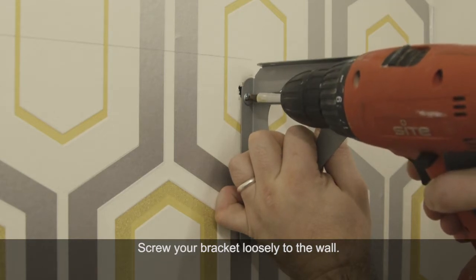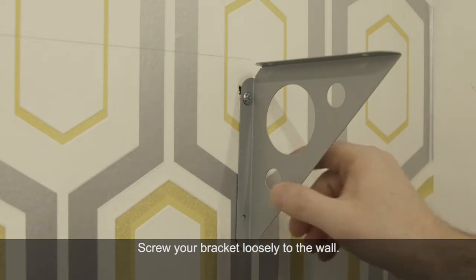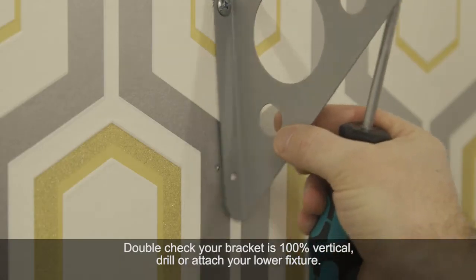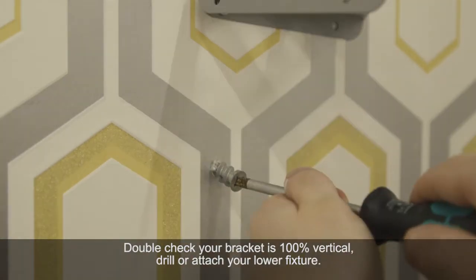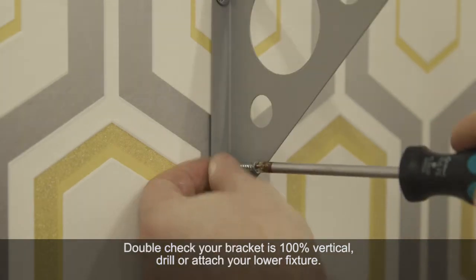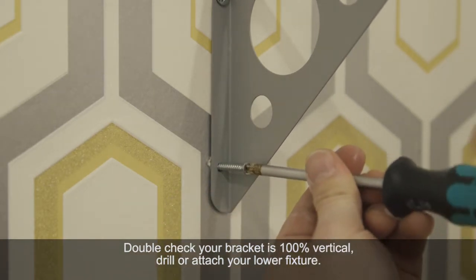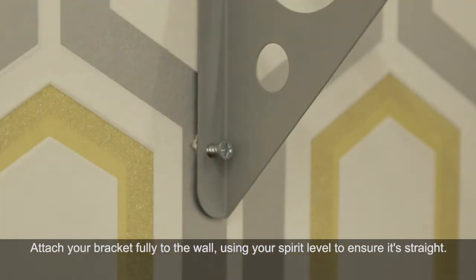Insert your top wall fixing and screw the bracket loosely to the wall. Double checking the bracket is plumb straight, ensure your lower screw hole is correct. Then swivel the bracket out of the way and attach the bottom fixing. Then attach your bracket fully, ensuring both screws are nice and tight.